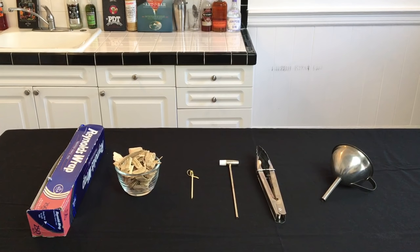Here's the equipment you're going to need. From left to right: some aluminum foil, some wood chips, a toothpick, a small hammer, some tongs, and a funnel. You can find links to this equipment at cocktailchemistrylab.com.